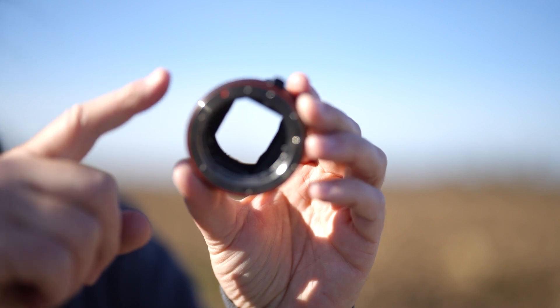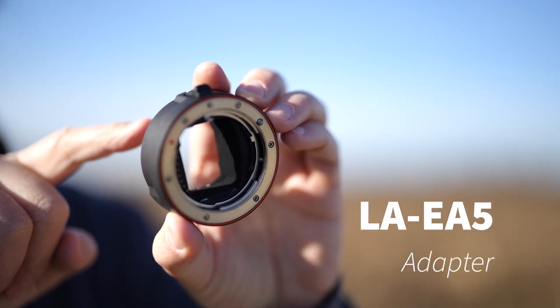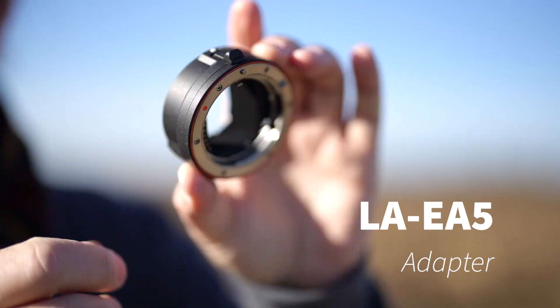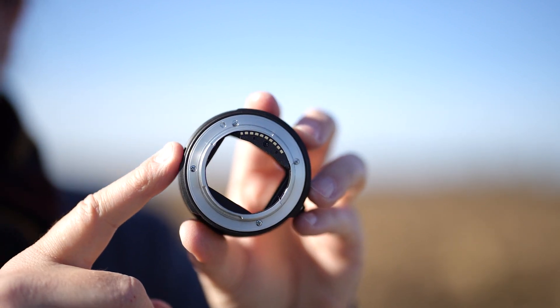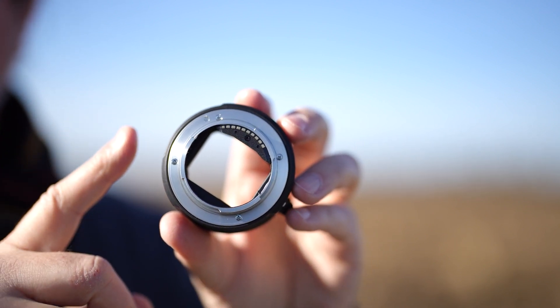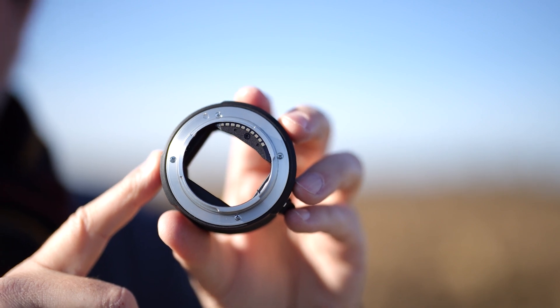The LA-EA5 adapter is just a little tube — it's even hollow. You can put your finger through it; there's nothing inside except the contacts on the sides. The camera receives information from the lens through those contacts, and the camera does all the work and all the focusing itself — unlike the LA-EA4.